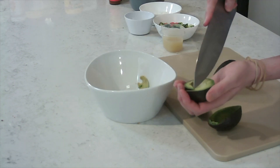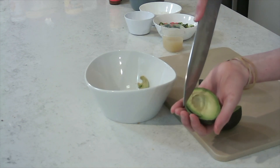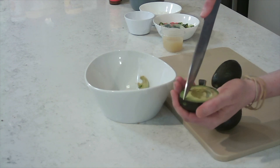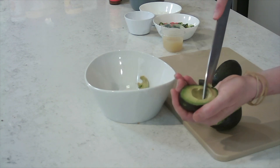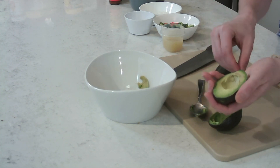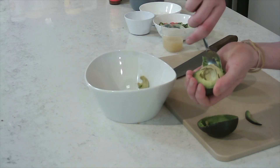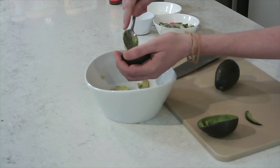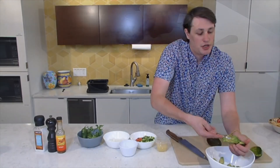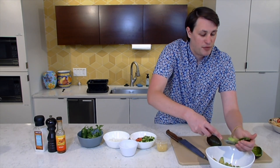I'm going to do that one more time on this side so that you can see. And then rotate. You've got a little side piece there, no worries. Again, spoon down. As you can see, it comes out in little tiny pieces — you don't have to do much with any type of fork or spoon to mash up that avocado.